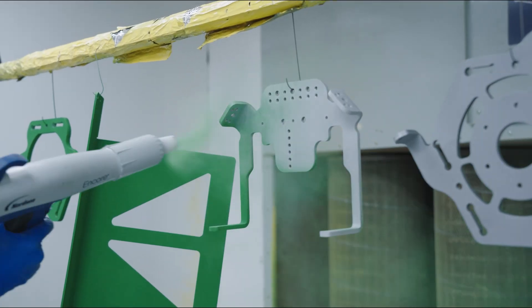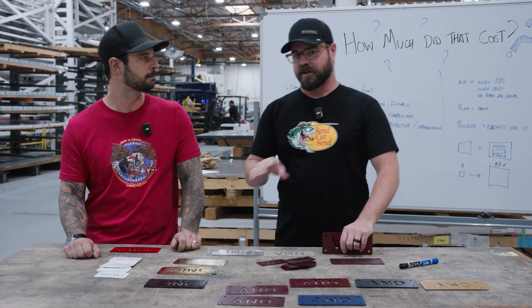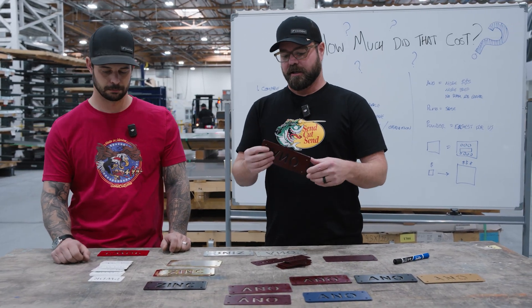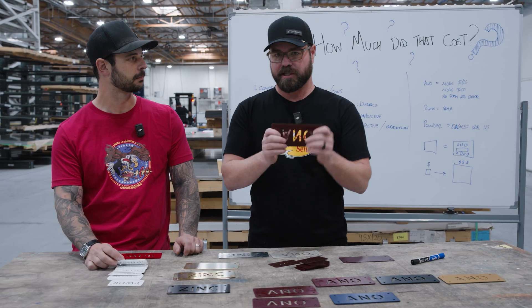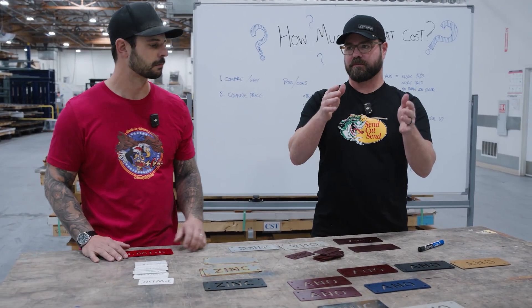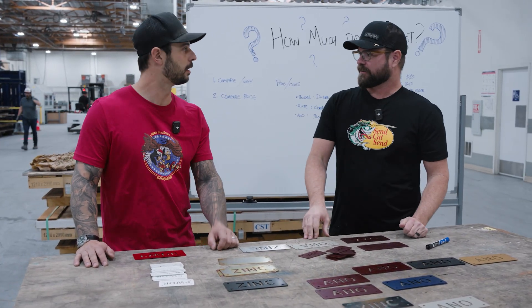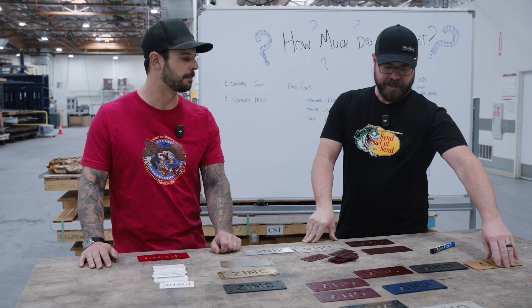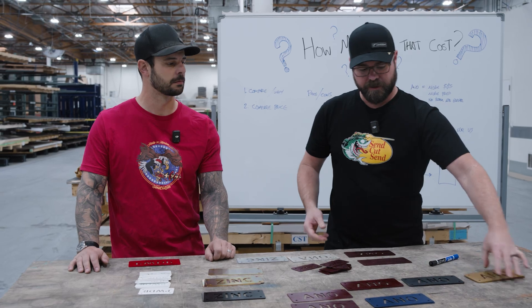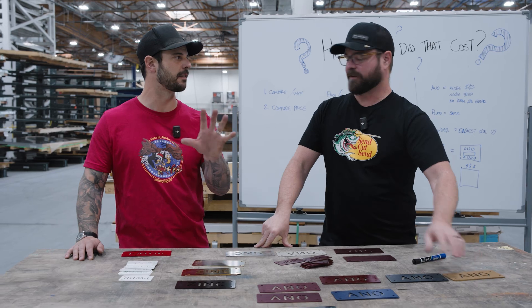We're also batching your order with other customers' orders, which is why we can pass those savings on. But quantity discounts are applied to the same color and same finish. If you want multiple colors, they'll run in different batches, so those quantity discounts will not apply across colors. For example, if you need five in gold anodize, five in black anodize, and five in red anodize, you won't get a discount for 15 — you're going to get a discount for five each.